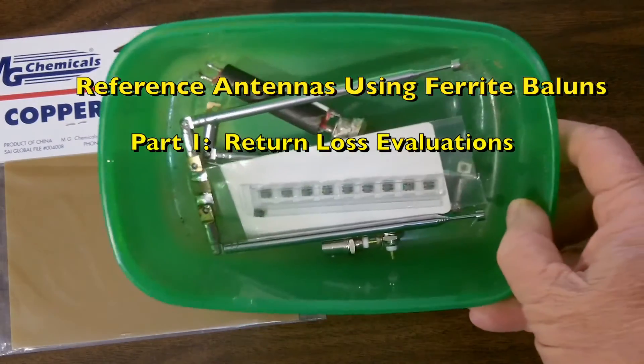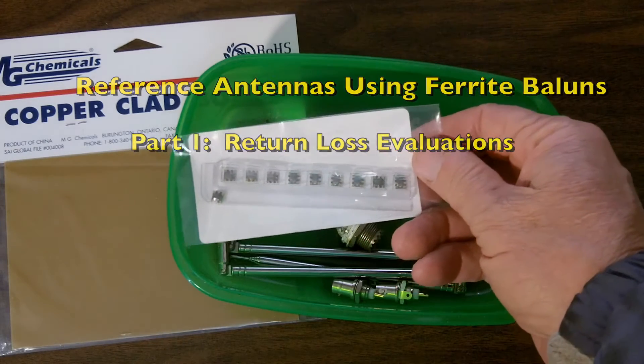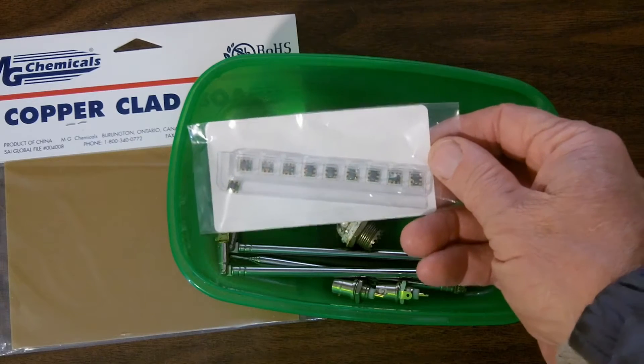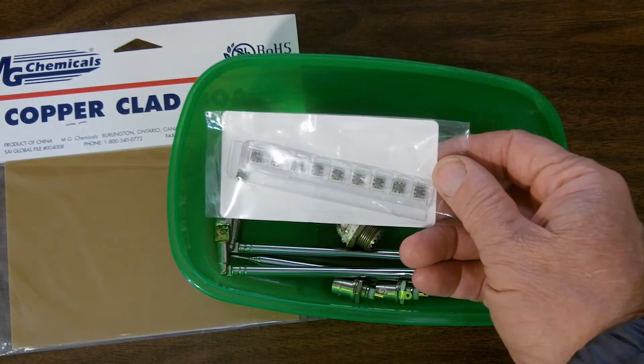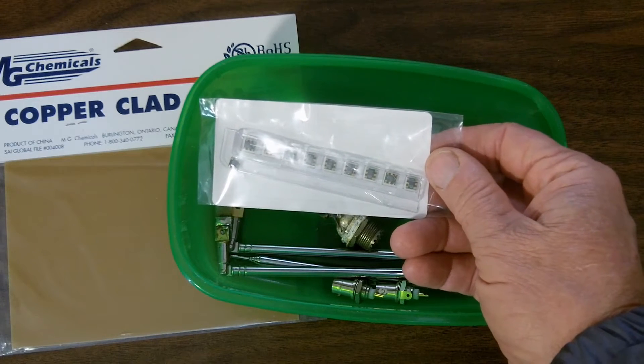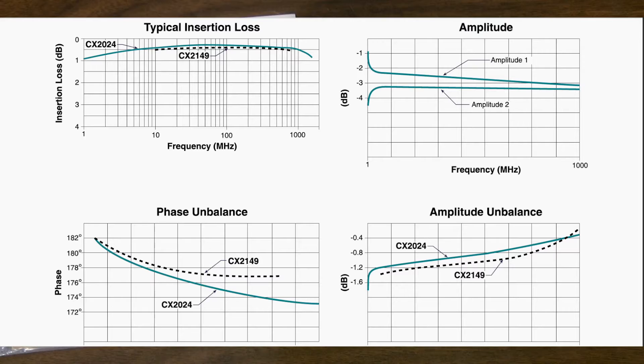We have a box of parts here that I'm going to be using for this project. The main item is these — I think I have ten balluns. These are from Digikey and they have an impedance ratio of one to one. It's a CX2024 — that's the part number from the manufacturer. The specs, as you can see in this spec sheet, go from 10 megahertz to 1000 megahertz, with 50 to 750 being the main range, and it looks like it's about a half a dB of loss over that range. That'll do for our purposes because we will only go down to about 135 megahertz with the dipoles that I have, and up to 450 megahertz on the high end.